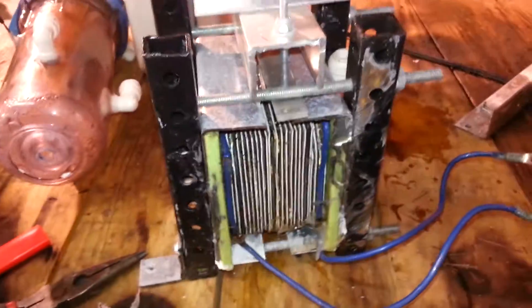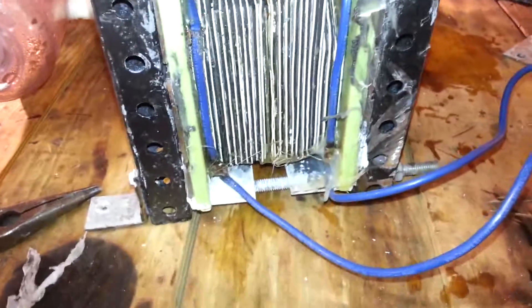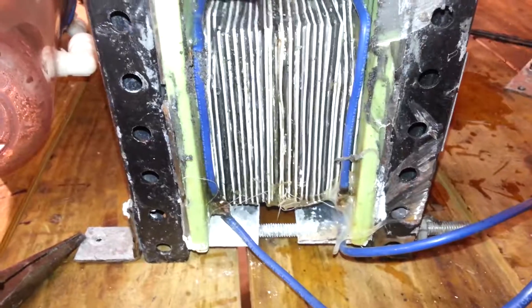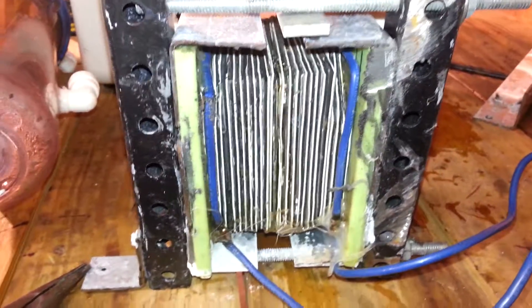I'm going to take this thing apart and see what the plates look like after pushing 600 amps through this thing. This is, I believe, low-grade 401 stainless steel — they're push plates for doors. You can buy those at Menards for pretty cheap, like $7 a piece. It's a real nice thick piece of stainless steel.